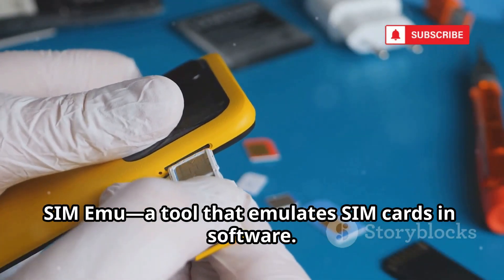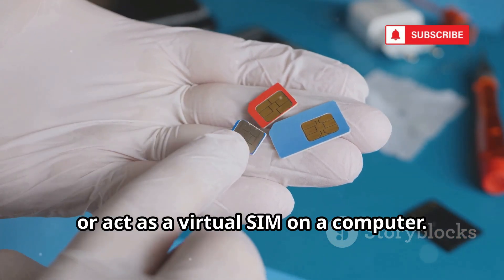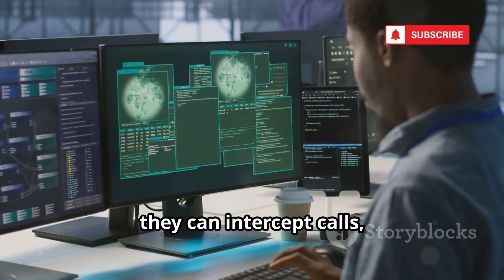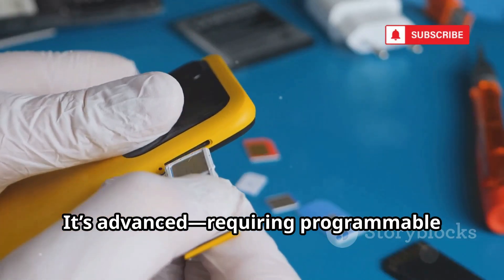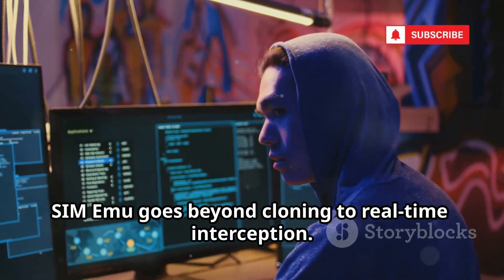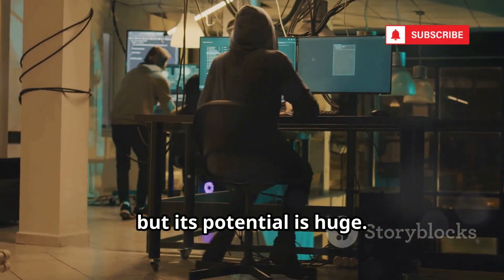Finally, SimImu — a tool that emulates SIM cards in software. It lets you create a super SIM with multiple profiles, or act as a virtual SIM on a computer. Hackers use it to load stolen KI and IMSI codes, then impersonate victims in real-time — intercepting calls, texts, and data as they happen. It's advanced, requiring programmable cards and deep GSM knowledge. In the right hands, it's a powerful espionage tool. SimImu goes beyond cloning to real-time interception — it's the pinnacle of SIM hacking technology. Only the most skilled attackers use it, but its potential is huge.